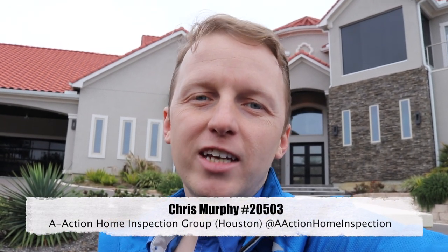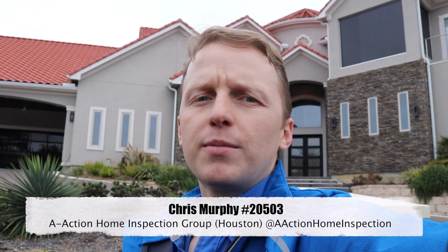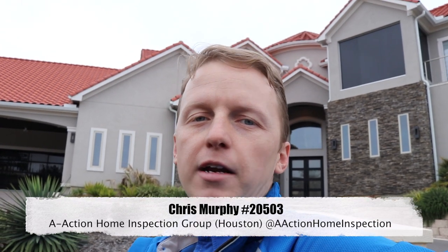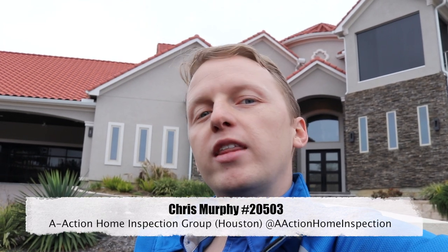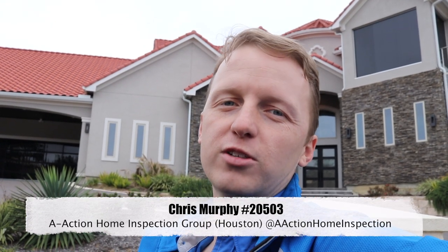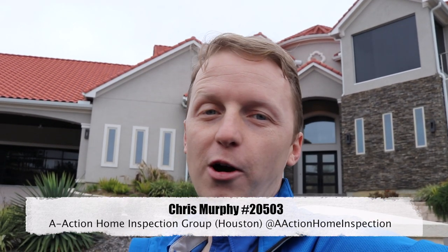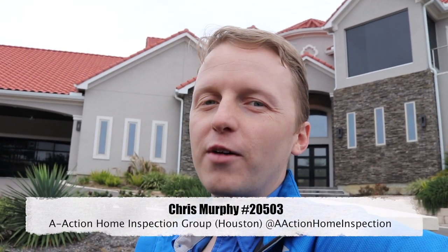Hey guys, it's Chris with A-Action. Today I'm on an inspection down in League City. The property is about $1.5 million. The clients lived here for a few months and started experiencing issues. I just want to show you that just because your house is worth more money, it doesn't mean that everything is always done correctly — more money doesn't always mean less problems. I'm going to take you through some of the things I found just on the exterior, because if I went on the interior, we'd be there all day. Let me walk you around the property and show you what I found.